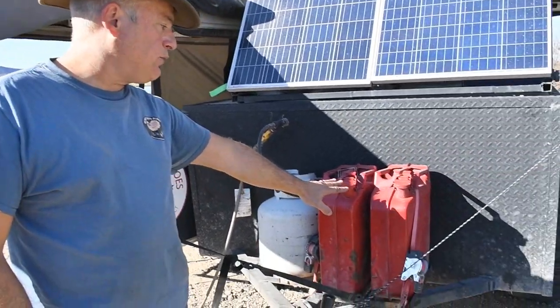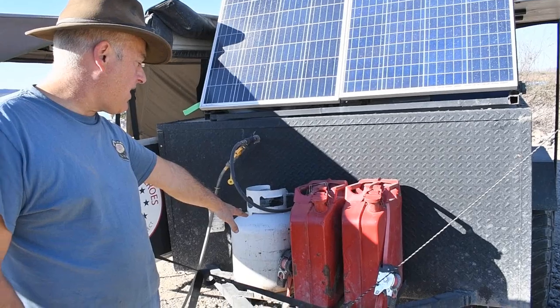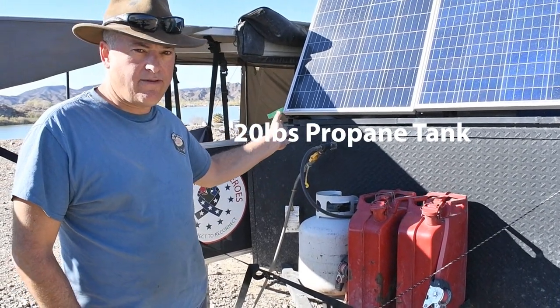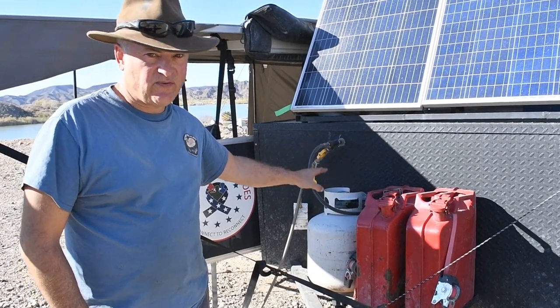Moving back, I have 10 gallons of fuel for the Jeep for extended range. I have a 20-gallon propane tank that feeds our cooktop stove — and we actually have an oven too, which you'll see a little bit later. We also have a hot water on demand that this feeds.